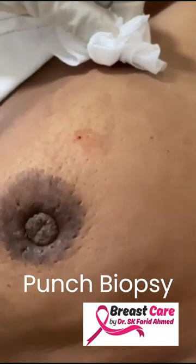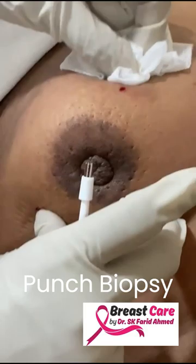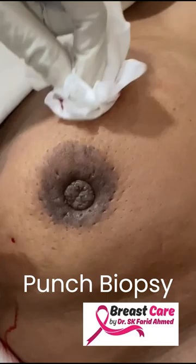As you can see, this is a typical peau d'orange change — this orange peel appearance. There is a vague inversion with a vague mass, and it feels fairly warm. There is no gross lymphadenopathy, but I'm sure there will be large lymph nodes. I suspect this is an inflammatory cancer.